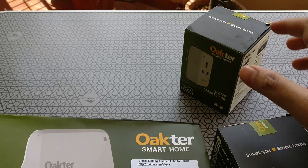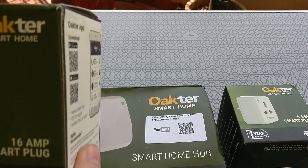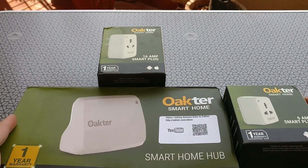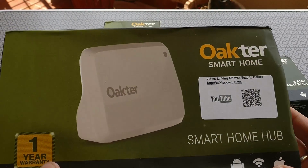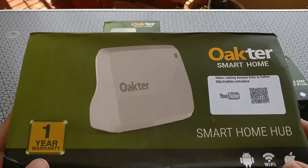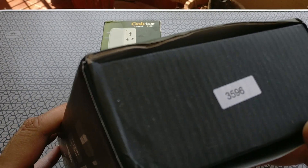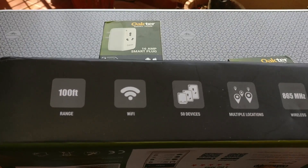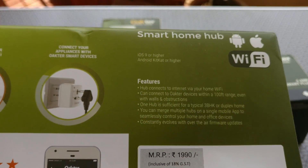The packaging for the plugs looks brilliant. The smart home hub is a small router-like device that has a range of about 100 feet and you can control all these smart plugs around it. One smart home hub can actually control up to 50 devices. Okhtar claims that this is more than enough for a medium-sized house with about three bedrooms, and it will need Wi-Fi to work appropriately.